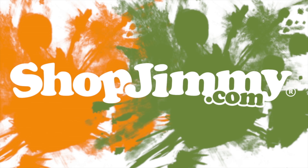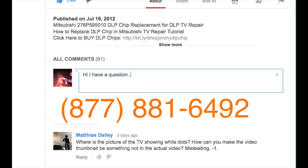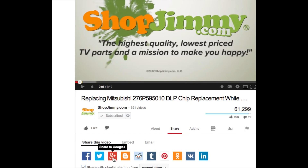Thank you for watching one of our many tutorials here at ShopJimmy.com. If you have any further questions regarding your repair, simply post a question in the comment section below or call our award winning customer service team at the number on your screen. We strive to learn and share new TV repair tips every day. Subscribe to our YouTube channel and grow with us. Share our videos with your friends to help us spread the savings, and don't forget to hit that like button.